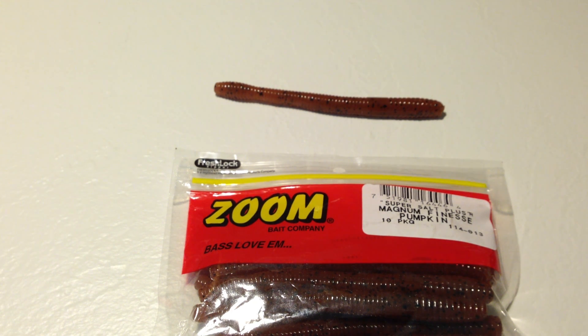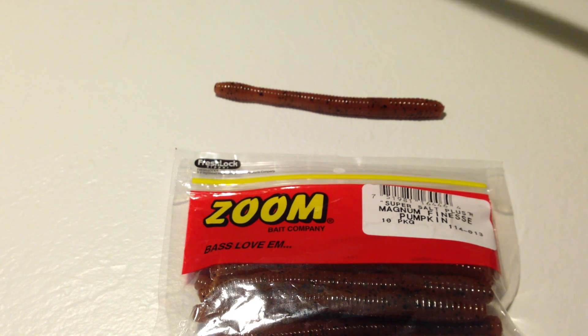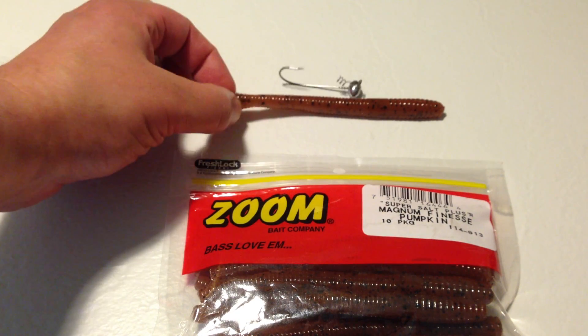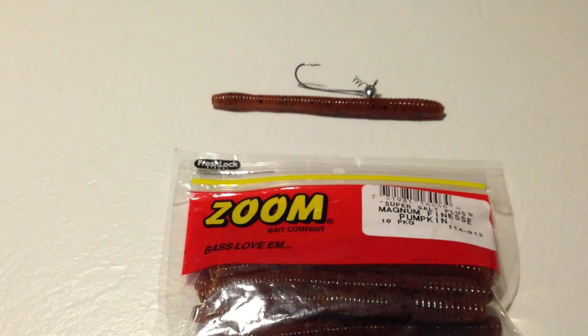Hi, this is Fishing Gamer and today we're doing a review on Zoom's Mag Finesse Worm. The packaging says 5 inch, but I'd say it's a little bit over that — about five and a quarter inches. You can fish it Carolina style, Texas rig, but my personal preference is shaky head style. With these offset tails on the worm, I kind of like that as the go-to hook to use. This comes 10 in the package.